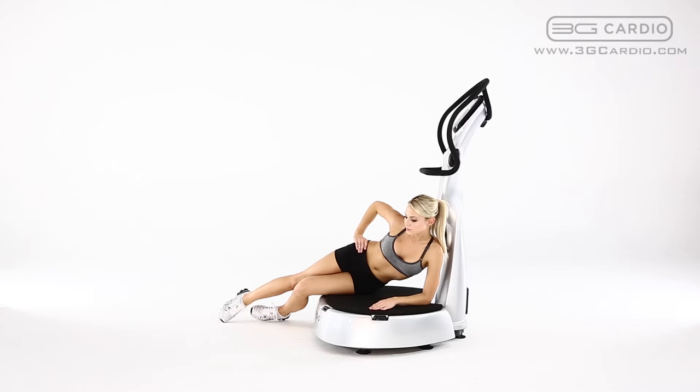Repeat the massage with the other leg. You should feel this exercise in your outer thigh, hip, and knee areas.